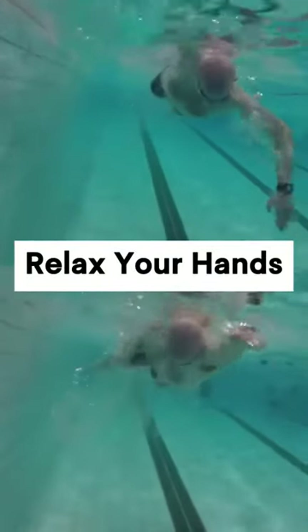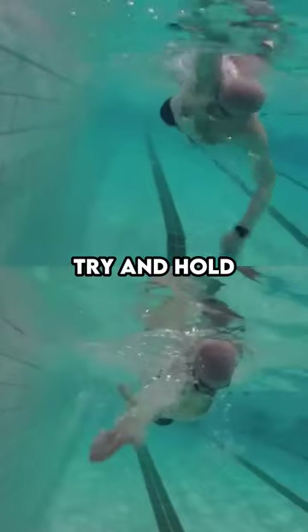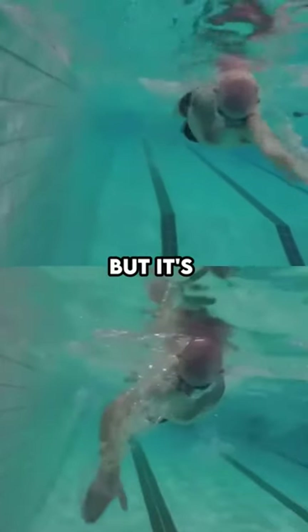Sometimes people are trying too hard to move themselves through the water. They'll close up their fingers, cup their hands, and try to hold as much water as they possibly can. But it's wasted effort.